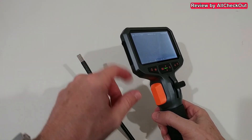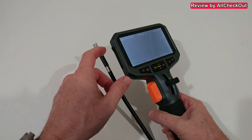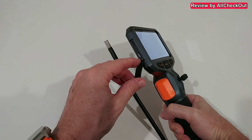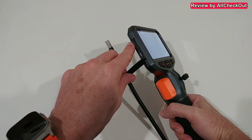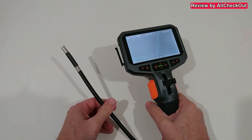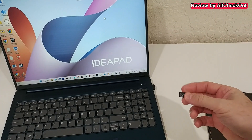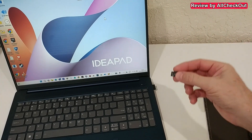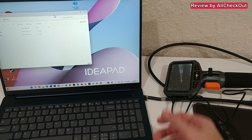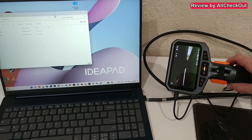I recorded a lot of footage. To review it you can use the playback mode on the device, take out the microSD card and put it into a card reader or laptop, or connect via USB to a computer to view, copy, store, or share the footage. I decided to take out the microSD card, which also has the advantage that I can charge the device while using the computer. You can also charge and use it at the same time.